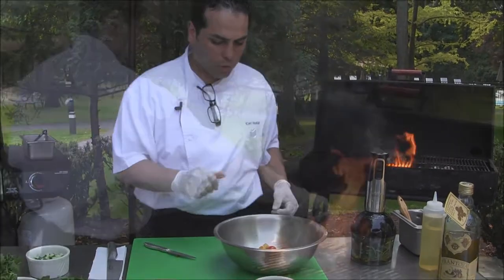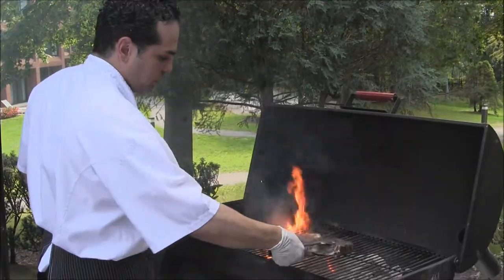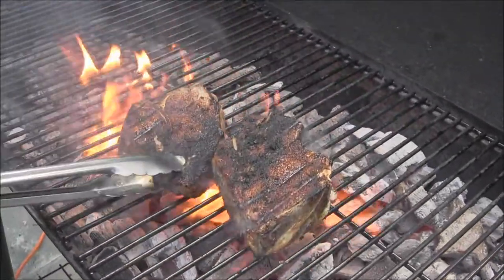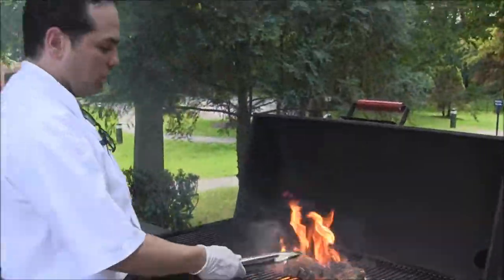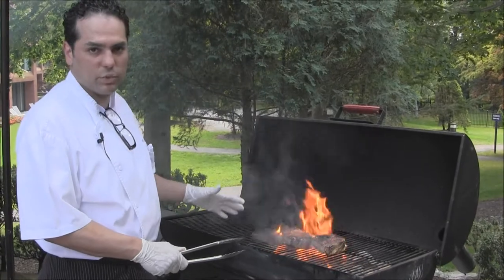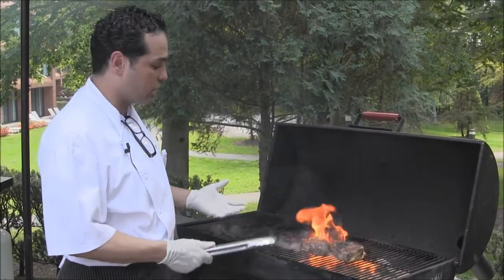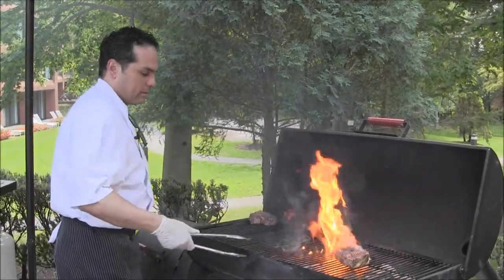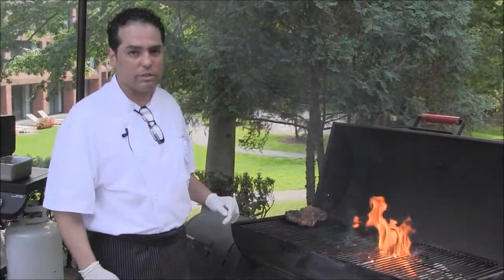We're going to go and check on our pork chops. As you can see, you have char marks on both sides. They've been cooking for about 10 minutes now. Keep in mind that when you cook on the grill at such a high temperature and direct heat, you want to make sure that you allow the meat to rest — that's the most important part. That way you keep all the juices inside your chop, or whatever cut you are grilling. You want to move it to the side without any charcoals and let it rest at least five minutes before you start cutting.